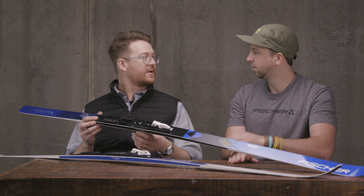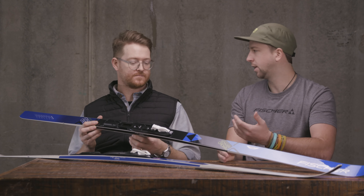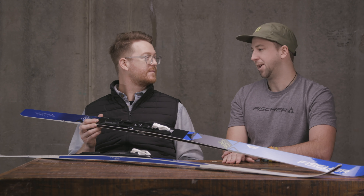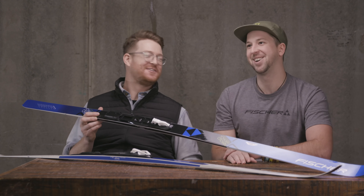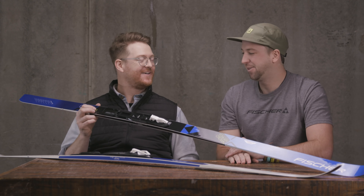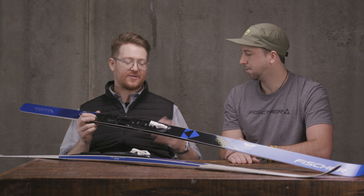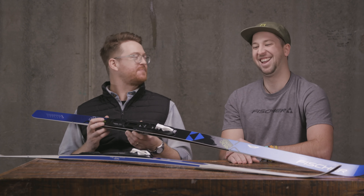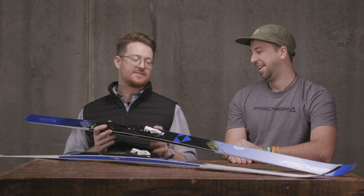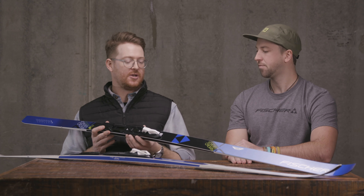As for boot compatibility, what is going to work with these bindings? Can I shift the position of the bindings? Yes, it is the Fischer Trenamic binding. You just pull up on this lever and you can move it a few spots forward or a few spots back depending on whether you need more grip — move it forward — or more glide — just move it back. It's super easy, there's no tool needed, so it's really nice.